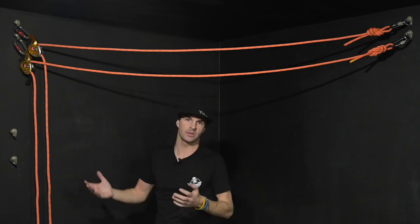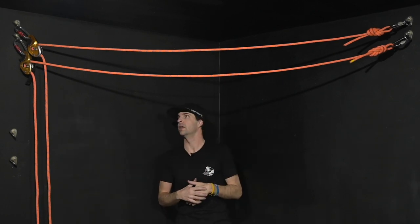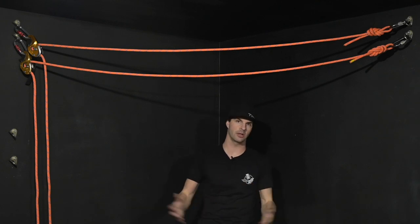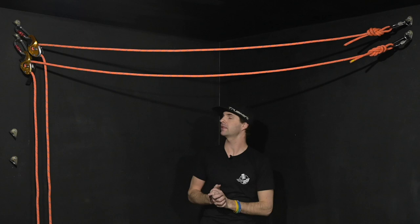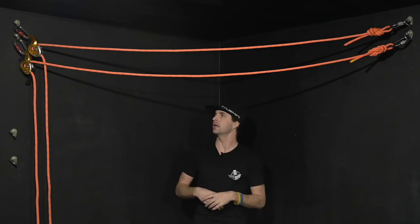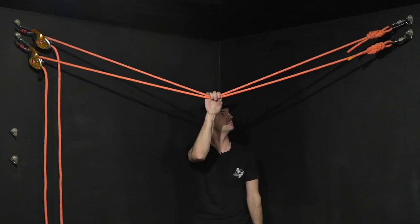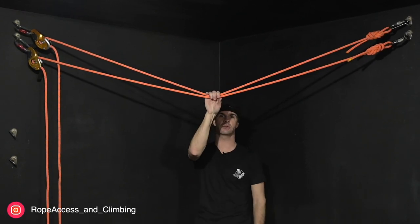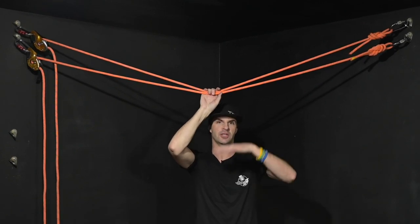How much do I need to tension a tension line, or how much is too much? It's a question that I receive all the time and it's a pretty simple answer. At the end of the day, if you don't need the elevation, that's all you need. It doesn't need to be tensioned unless you actually need the elevation.